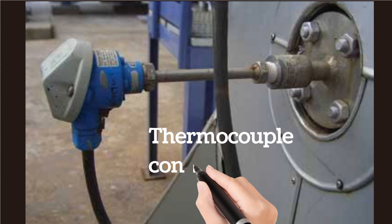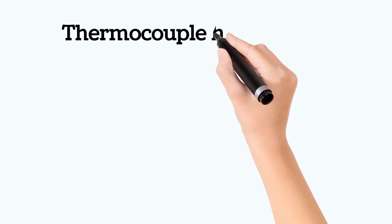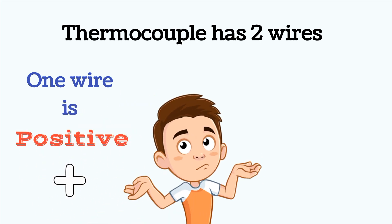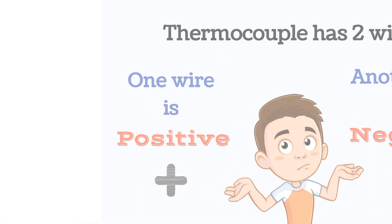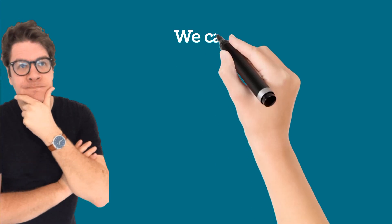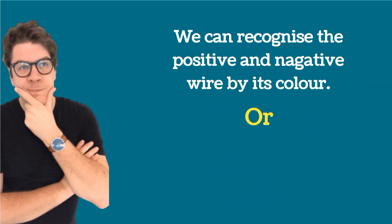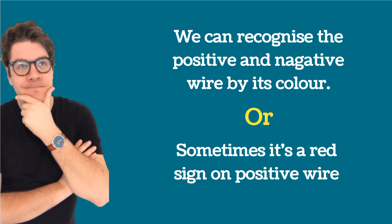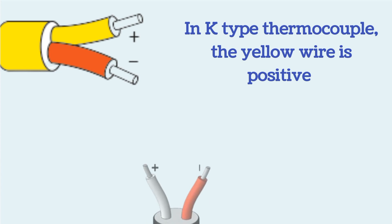Now we will discuss thermocouple connections at the field side. A thermocouple has two wires — one positive and one negative. Positive and negative wires are recognized by colors, or sometimes the positive wire has a red sign. In K-type thermocouple, the yellow wire is positive and the red wire is negative.